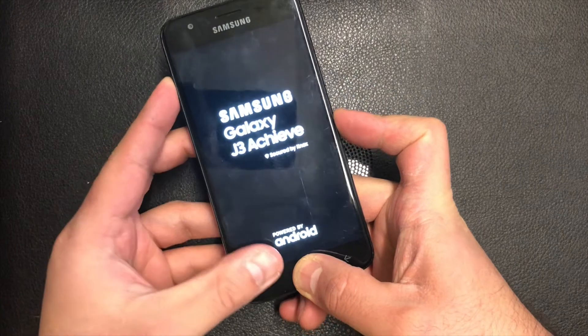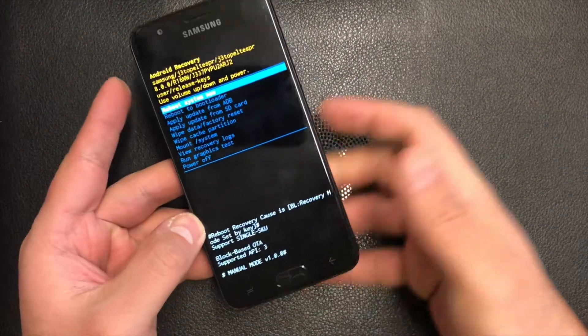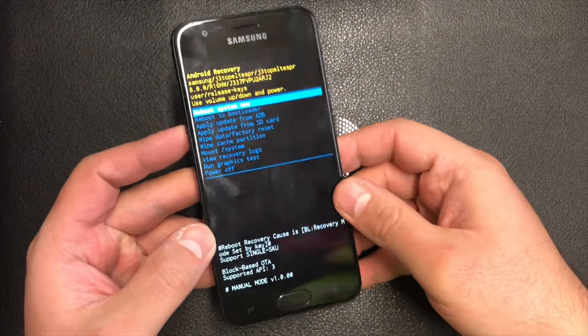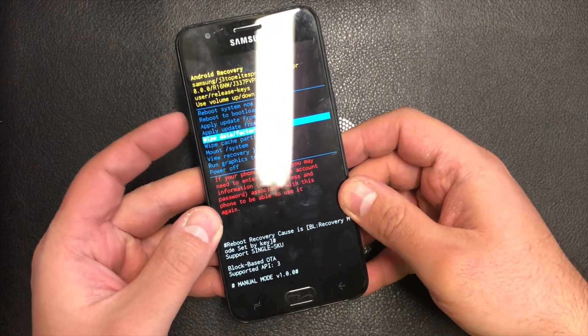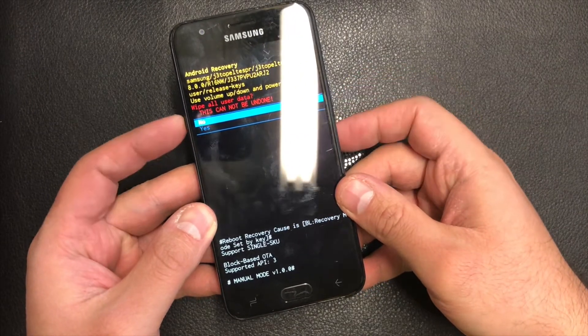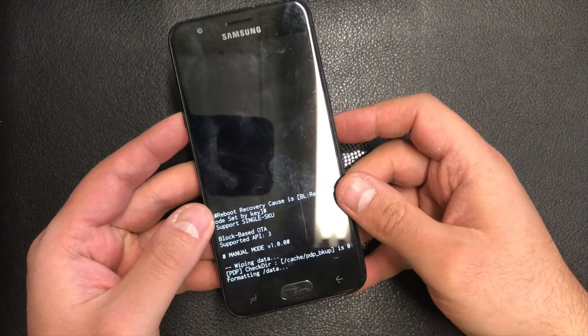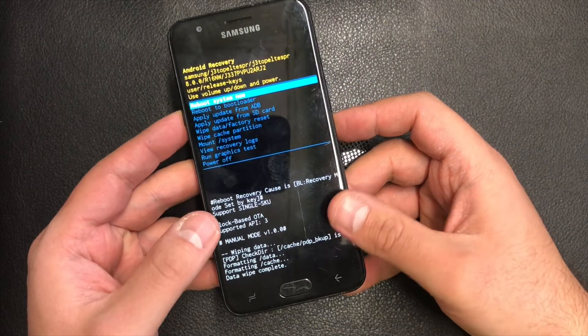When the phone powers on, you release the power key and keep pressing the other two buttons. This brings you to the recovery screen. Use the volume down key to scroll to 'Wipe Data / Factory Reset' and press the power key to confirm. Navigate down to 'Yes'.